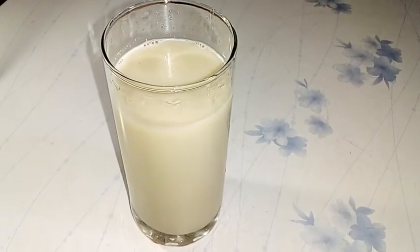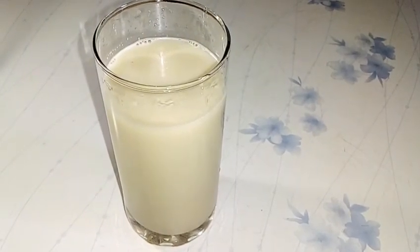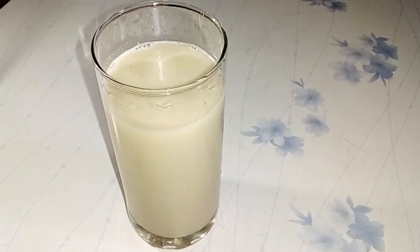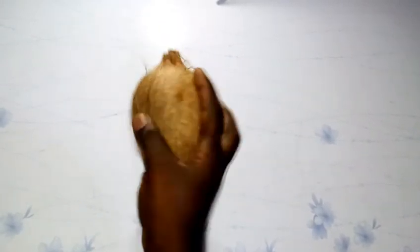Hi guys, welcome to this channel. My name is Faith. In this video I'm going to be showing you how I made this yummy tiger nut drink. To start, we need coconut. Coconut is very good — it is rich in copper and iron that helps and protects the body cells.